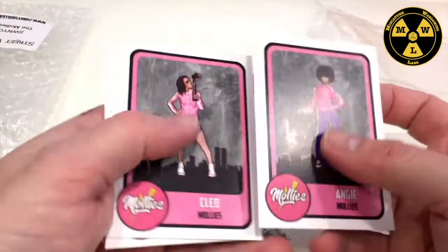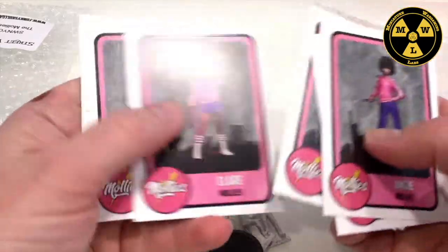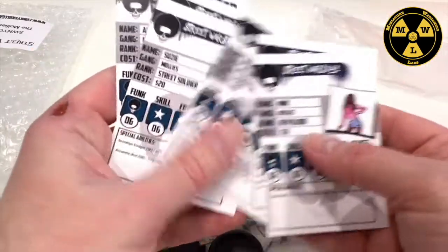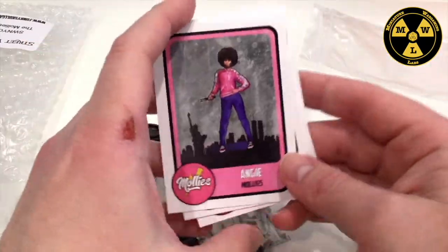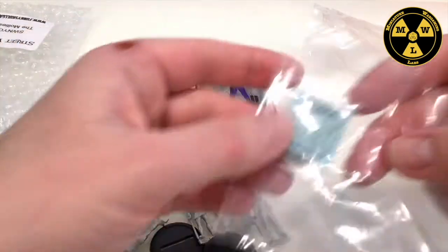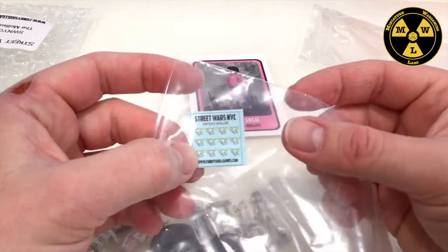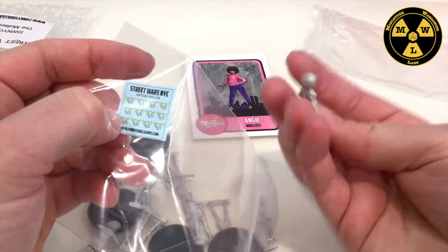So these are the cards that come with it. They have a lot of pinkness going on there. We've got our new blood, four soldiers, two lieutenants, and a warlord. So this outfits you for a standard game of Street Wars NYC. You've also got the decal sheet, so I can put their gang logo on the back of their cuts to mark their affiliation.